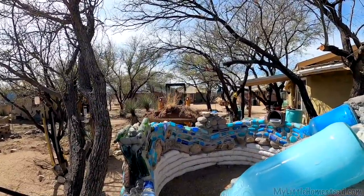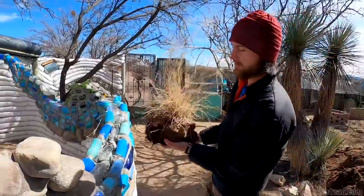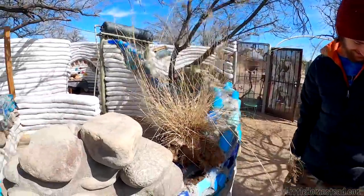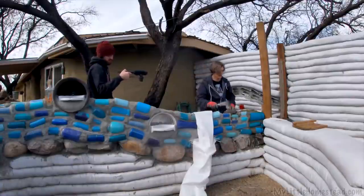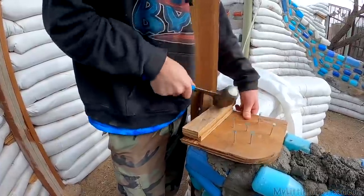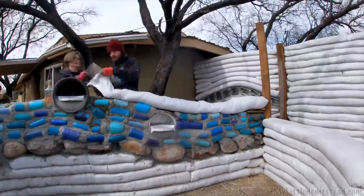We're getting back to the earthbag work. We've got a nice block of dirt here — we'll put it in the wall. I think we want to start on that side because that looks like an uphill battle. We're going to put this on and then we have a cleat that we're going to put right here, with some nails sticking up. Then we're going to mortar all the way up here and get bagging.